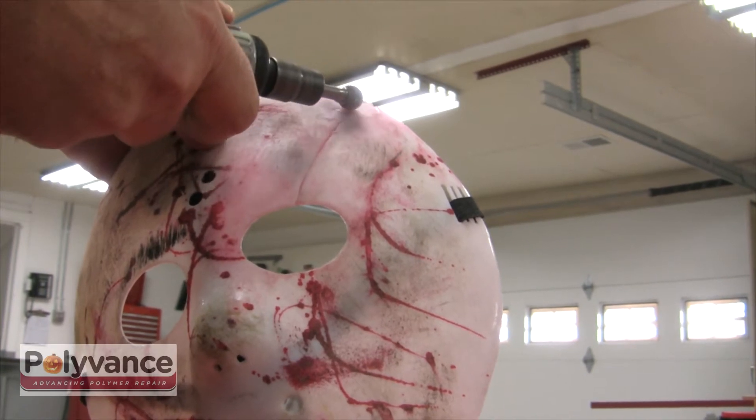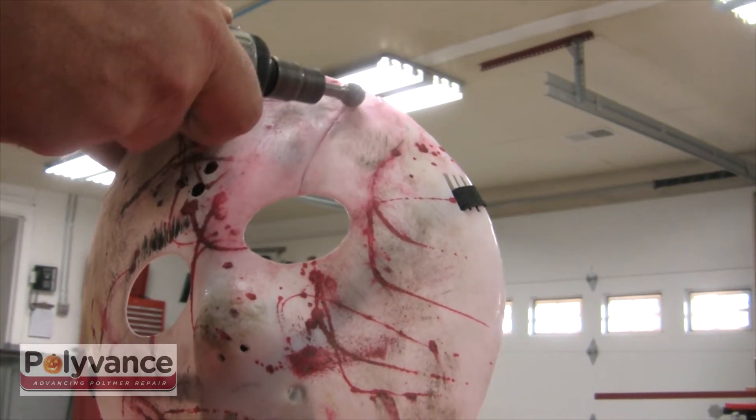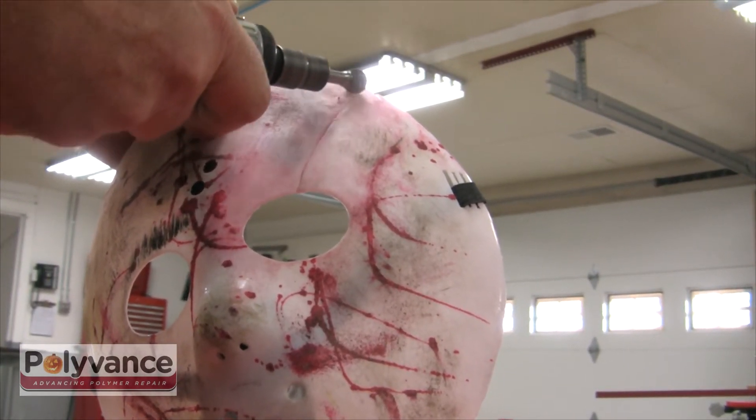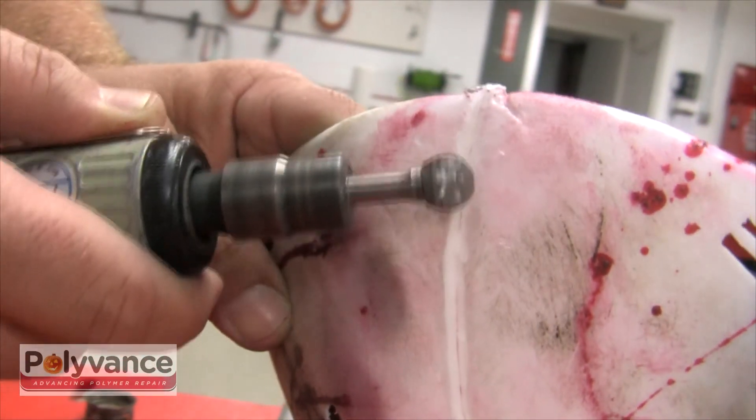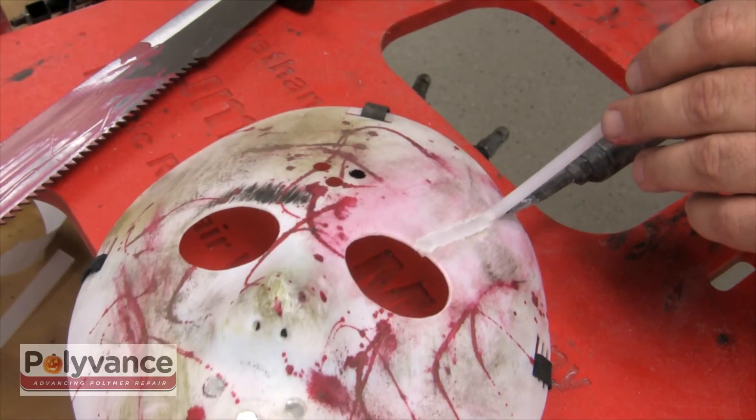To provide additional structural strength for contact with future axe blades, we'll now repair the front side of the mask. Grind a v-groove along the crack using a rotary tool, then weld another pass of polypropylene.